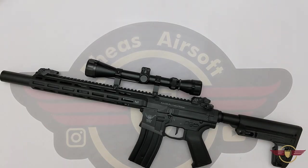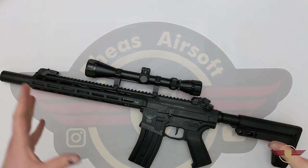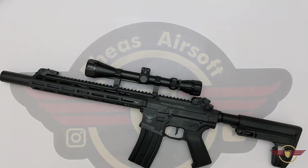Hey guys and welcome to Fez Air Software. Today is the video you've been waiting for — we're going to do the shooting test and evaluation of the Double Eagle M904H as a DMR.